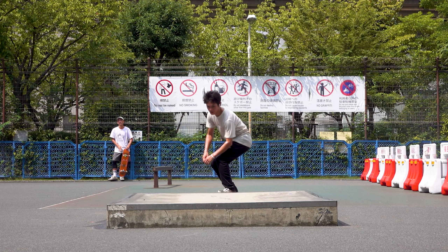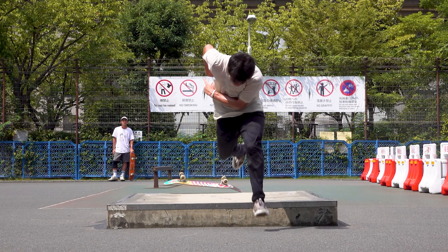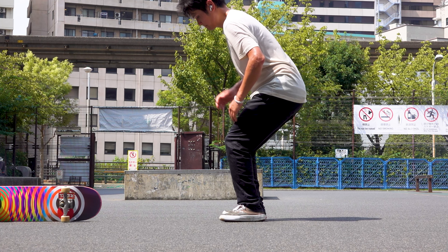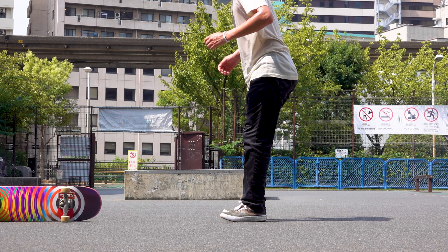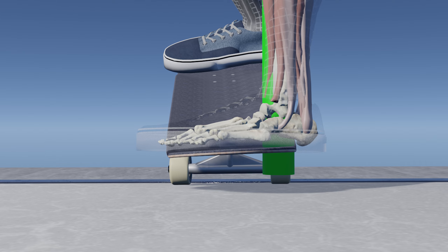The next mistake is not keeping your knees loose. By keeping your knees loose, you can use your knees and ankles to absorb the downward force upon landing. As before, make sure to move your weight directly above the talus when landing.